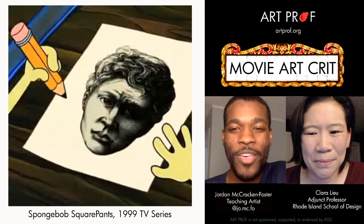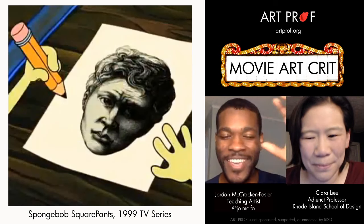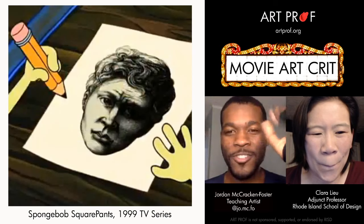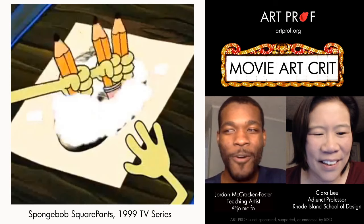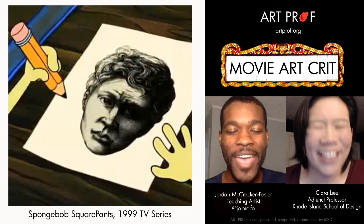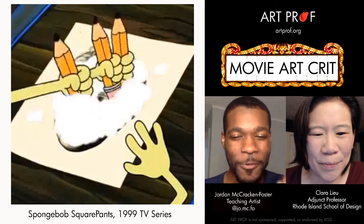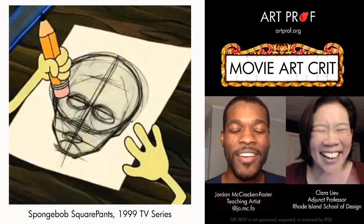One example is where Squidward is trying to show SpongeBob how to draw a perfect circle. He does it and it's kind of squiggly, much like how most of us would draw a circle. Then SpongeBob goes, 'How's this?' and holds up a perfect circle. Squidward says, 'Do it again — that's impossible.' SpongeBob explains: 'First I draw this head' — a completely refined Andrew Loomis-style head — then erases some detail features, counts one, two, three, and it turns into a perfect circle. Squidward just says, 'Forget it.'